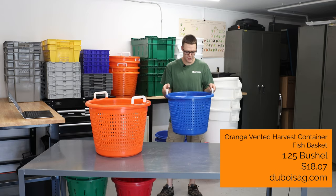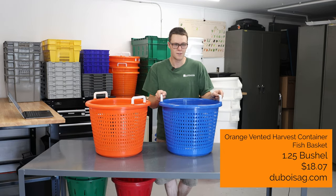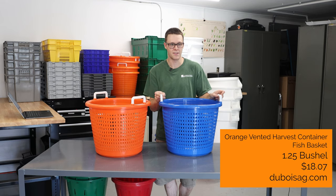If you find this is maybe just a little bit too big or heavy for you, they do make a smaller basket as well. Unfortunately, I don't have one of those with me here today.